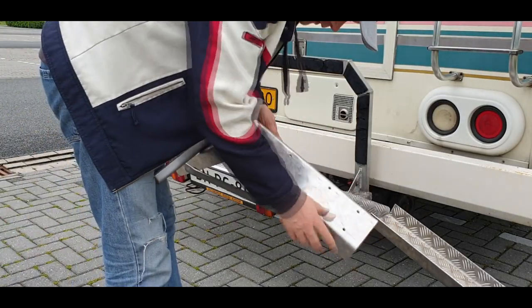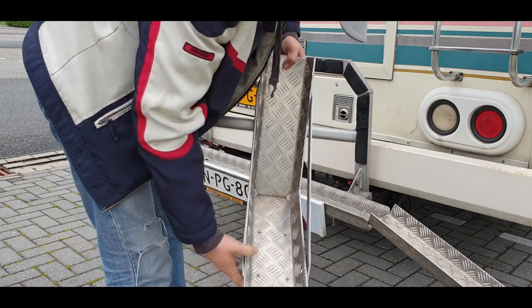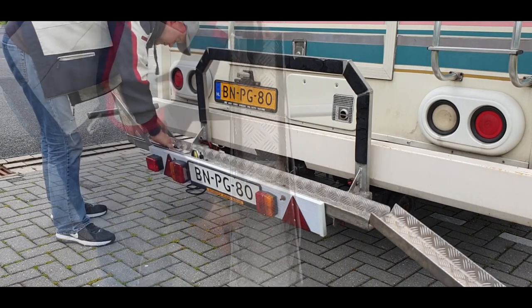I drilled the holes through — six of them. Nicely aligned. I'll put it on there.